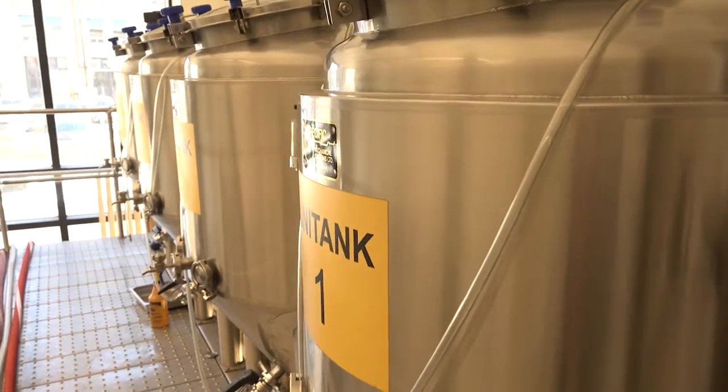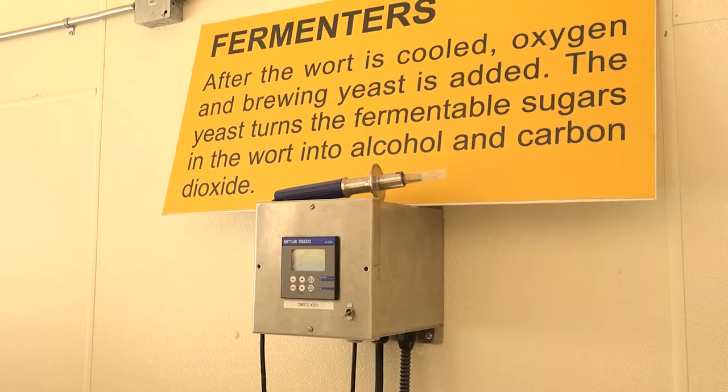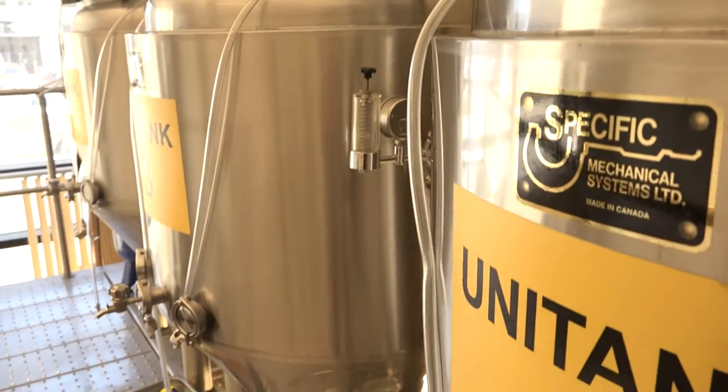After it's been cooled, we introduce oxygen to the wort so the yeast grows nice and healthy. Once it's been cooled and oxygenated, the wort gets pumped into one of the fermenters where the yeast is added and allowed to ferment out.